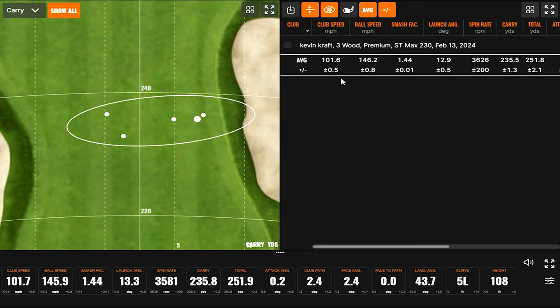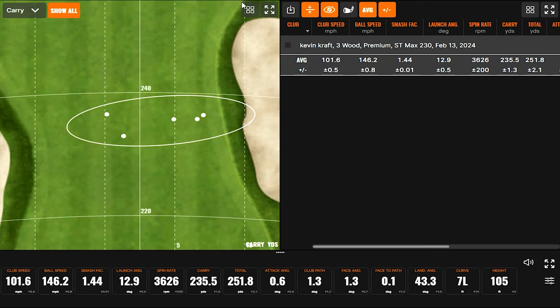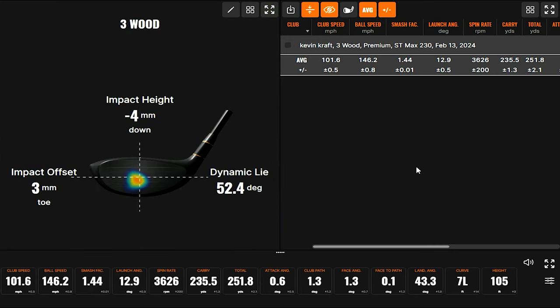Impact location — pretty typical for me off the mats, going to be just under center. But you're probably going to be pretty similar with all of them in that regard, so it makes for a good test anyway.